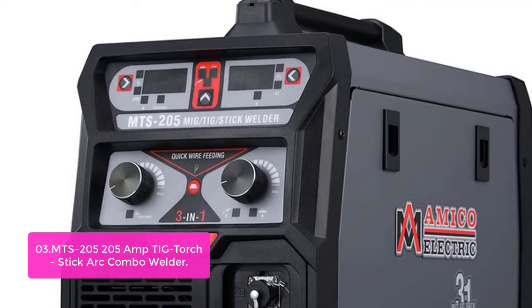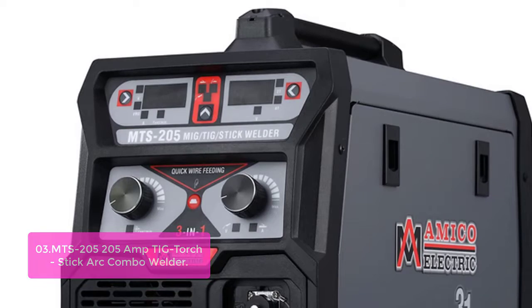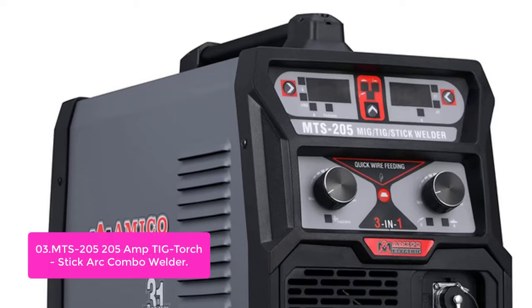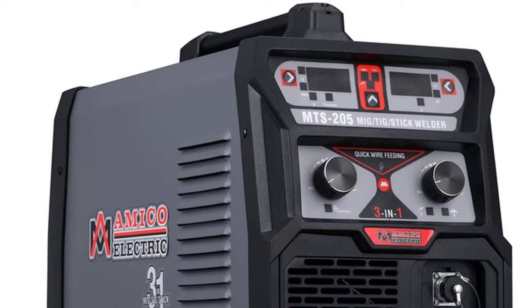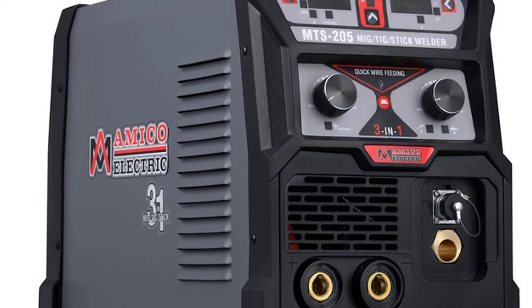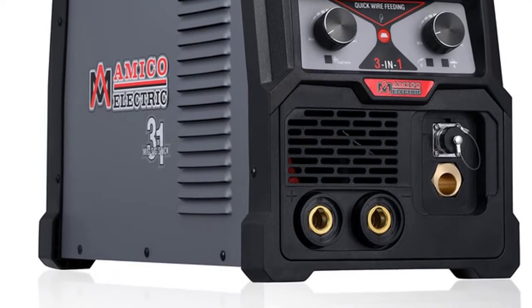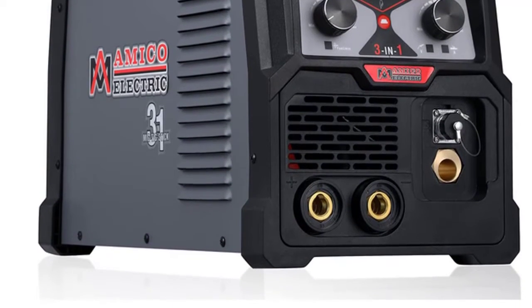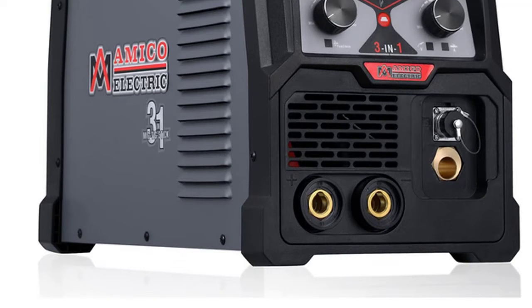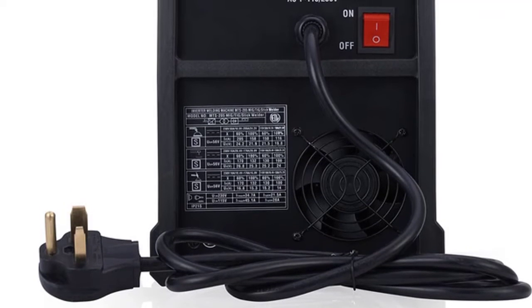It can perfectly weld all conductive metals: aluminum, aluminum alloy, stainless steel, alloy steel, carbon steel, cast iron, iron, and copper — all up to around 1/2 inch. The MTS 205 creates very clear welding wire melted droplets, making it easy to transfer. The fast, precise, and clean arc ignition and arc termination make this machine a reliable and effective tool for industrial manufacturing, car modification, professional repairs, and home maintenance.